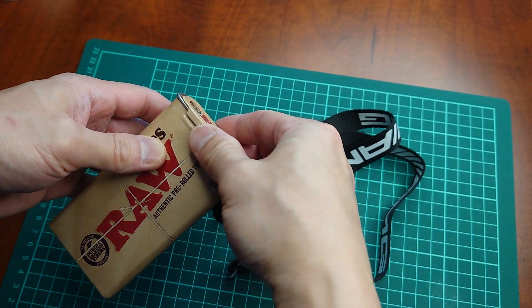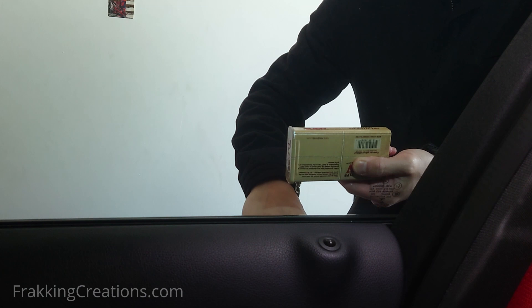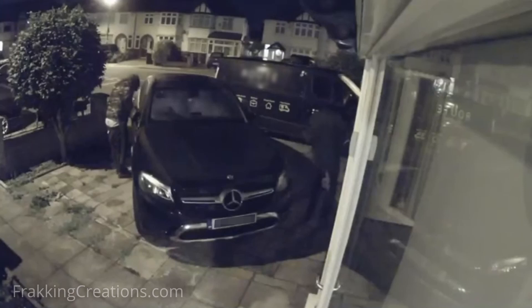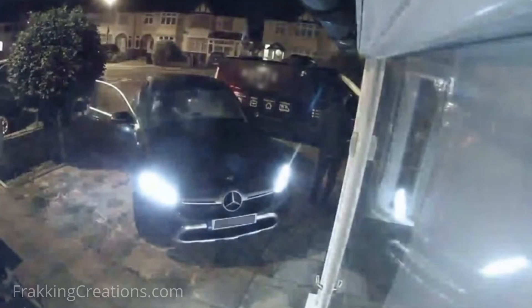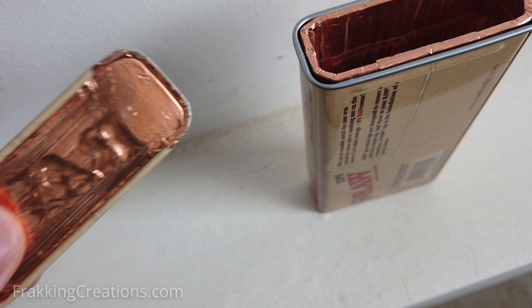In this video, I will show you how to make this cool little pocket Faraday box that actually works to protect you from relay attacks when you are out and about. This pocket Faraday box can be used to block relay attack devices from relaying the signals between your vehicle and its key fob.